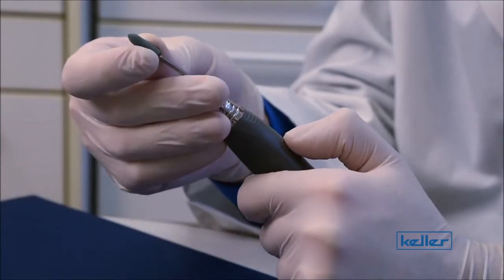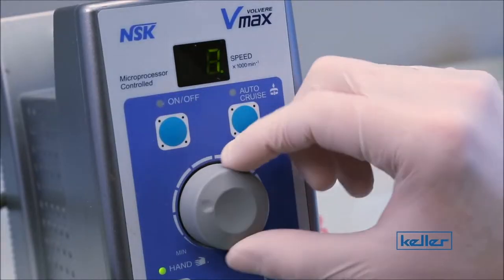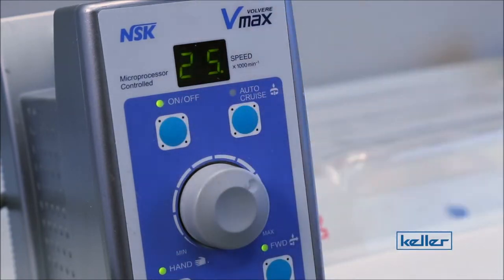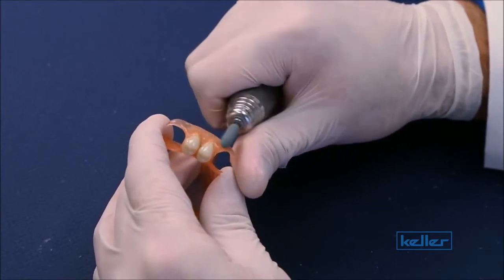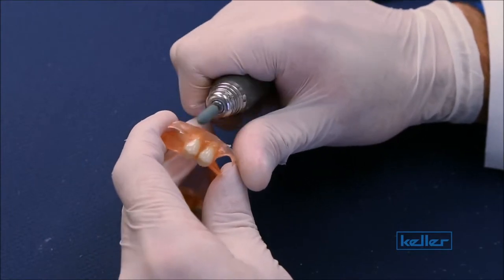Start by inserting your green mounted stone into the handpiece and set your levels to 25,000 RPMs. Any faster and you might melt the material. We're going to start by adjusting the material with the green adjustment stone — just hit the material lightly with the stone back and forth in long, smooth motions.